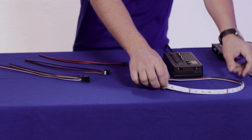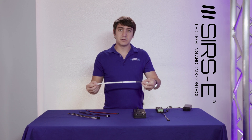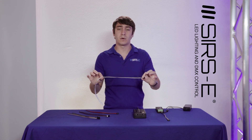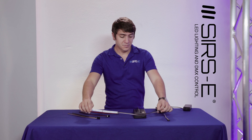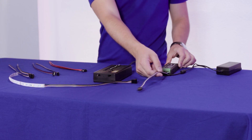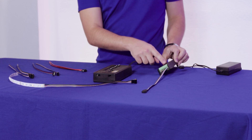Here we have an RGBW strip which we have soldered the connector onto — it comes with around one foot of cable. On the LED side we put the male connector, and on the other side we have an LED CON4R2 that has the female connector screwed down onto the contacts.